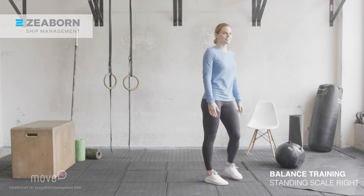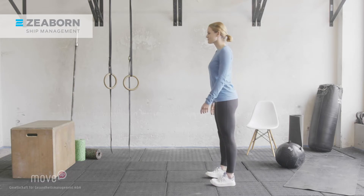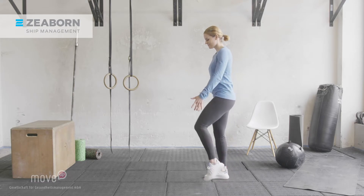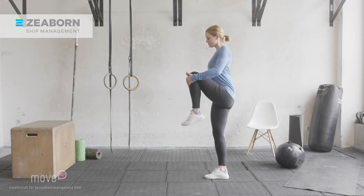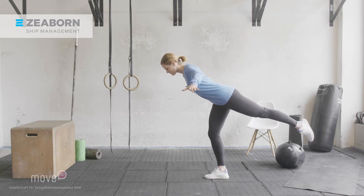Now switch to the other side. Stand on your right leg and grab your left knee. Open up your chest. Then bend forward from your hips. Push your left knee straight backwards and come into a standing scale. Hold your balance, keep your chest up high without rotating your hips.